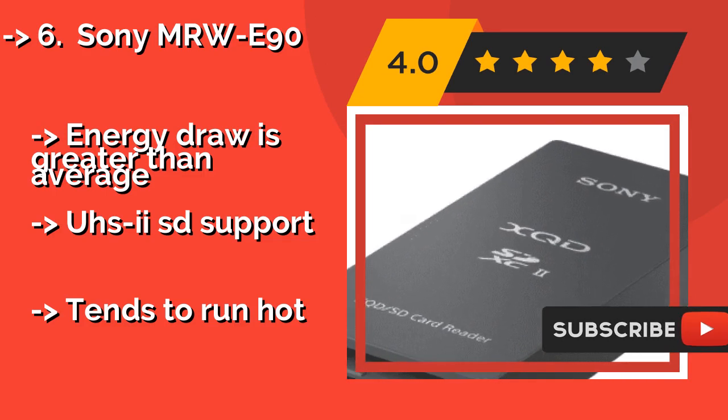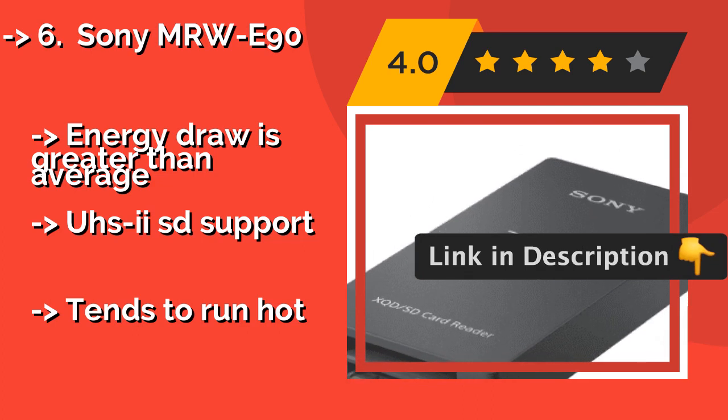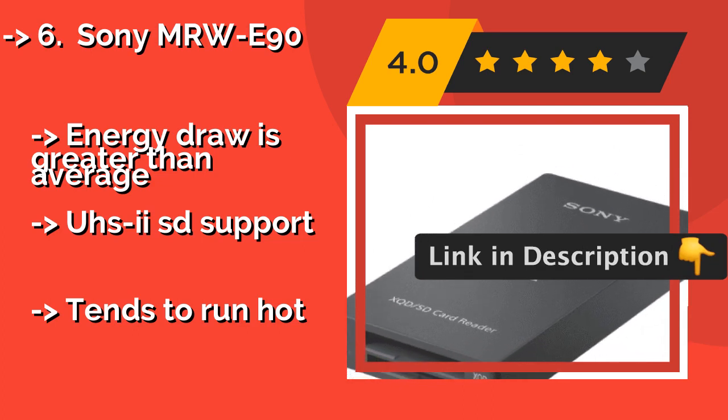Energy draw is greater than average, as is ESD support, but it tends to run hot.